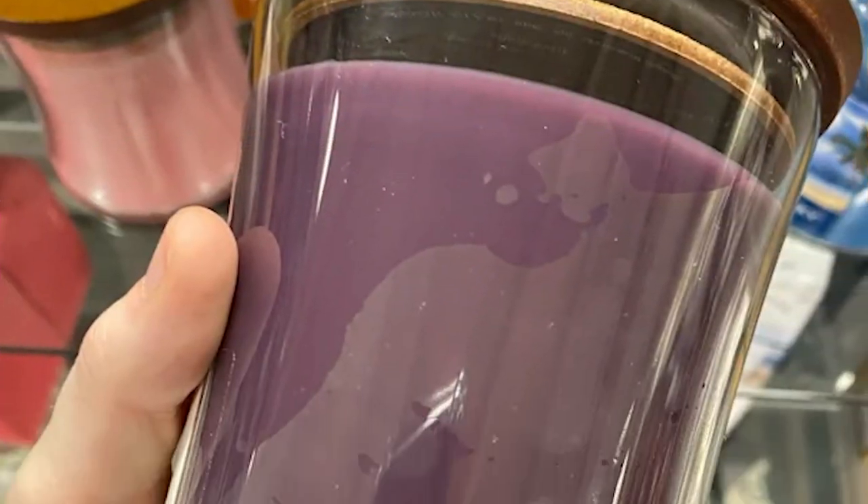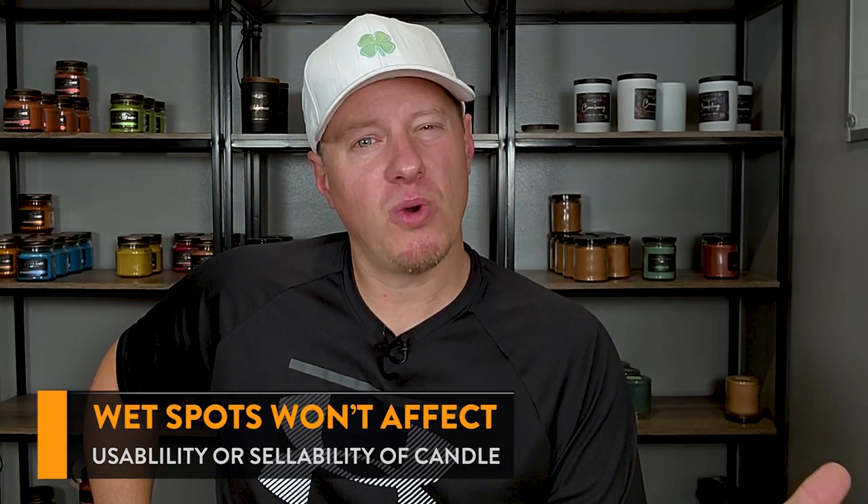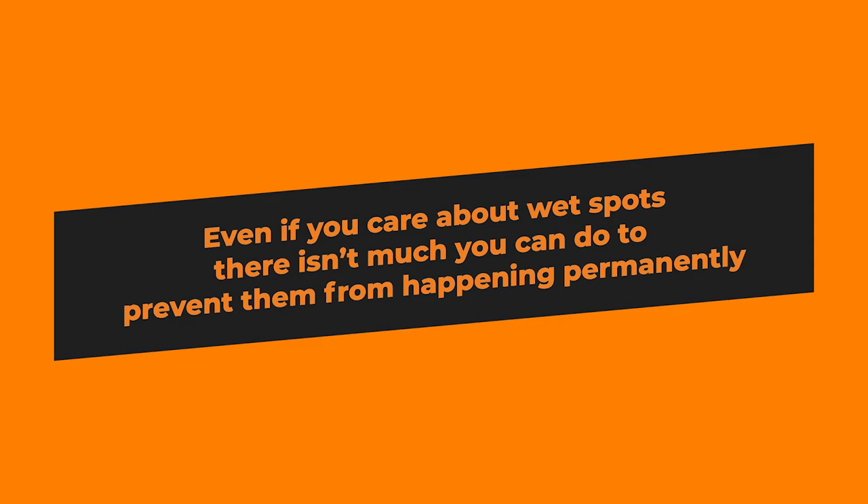It is very normal for candles to have these jar adhesion inconsistencies or wet spots. Go look on the shelf of any store selling candles, and unless the candle jar is opaque, you're going to see these wet spots just all over the place. So you're not alone on this, and the truth is it doesn't really impact the performance or the sellability. Customers like the design or the style of the jar and the smell of the candle more than anything. And you can't completely control it anyway, so even if it was bothering you, there's not a whole lot you can actually do about it — because changes in temperature as these candles move around means the problem usually comes back.